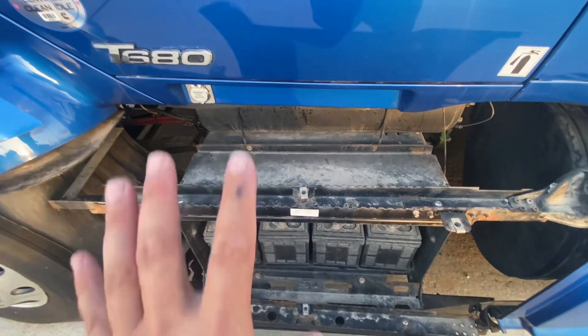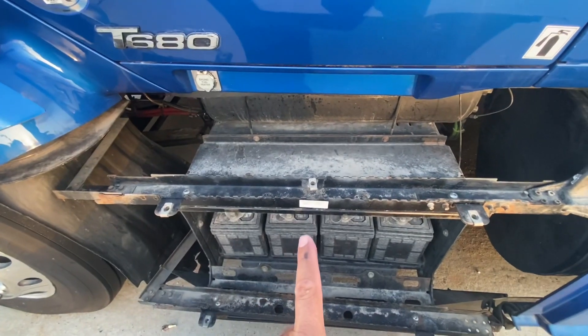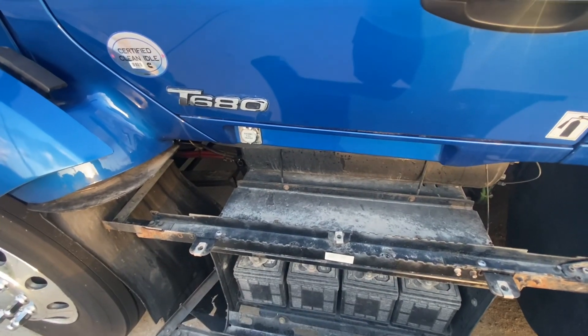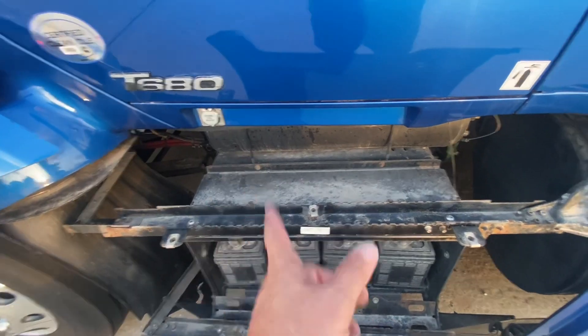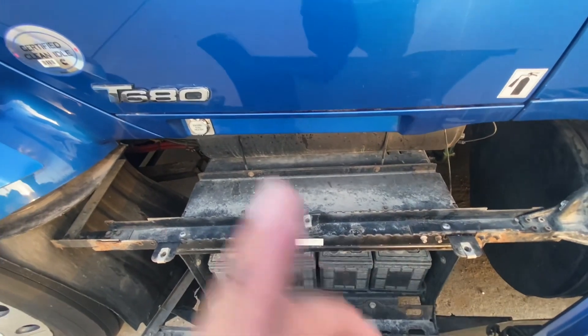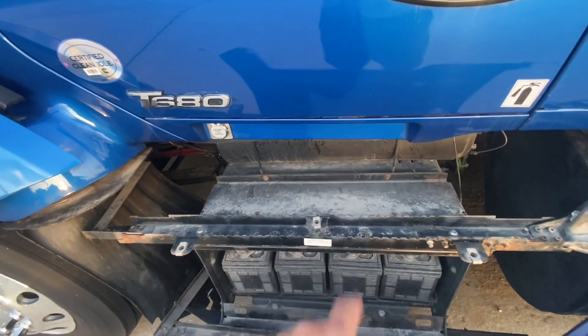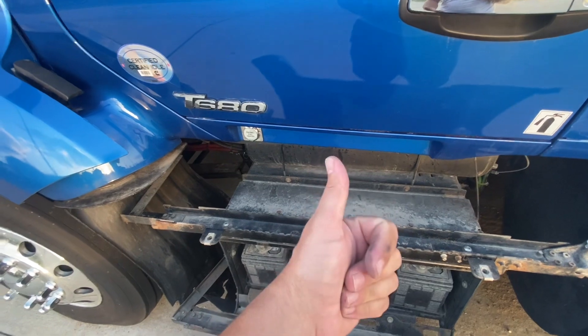Check my other video for why I need to take those off today — because I want to install an inverter. This truck doesn't have an inverter so I need plugs, so I will install one. Stay tuned to see my second video about the inverter installation on this truck.